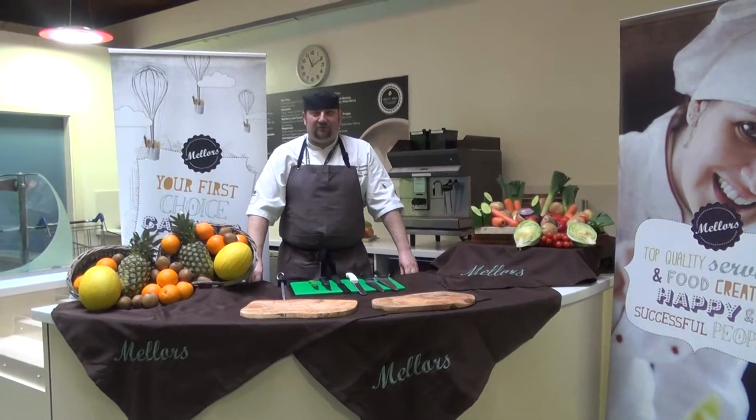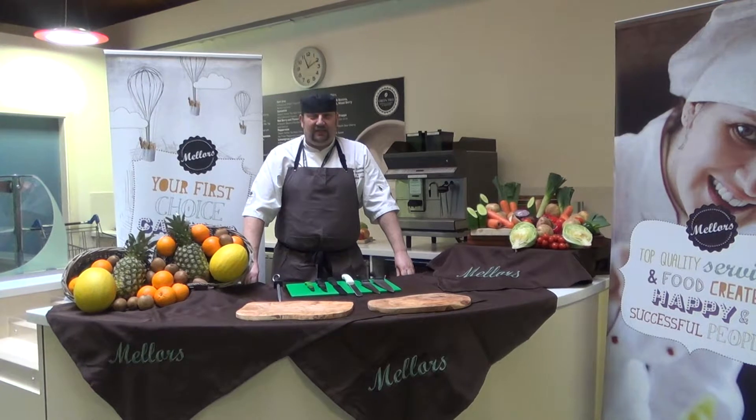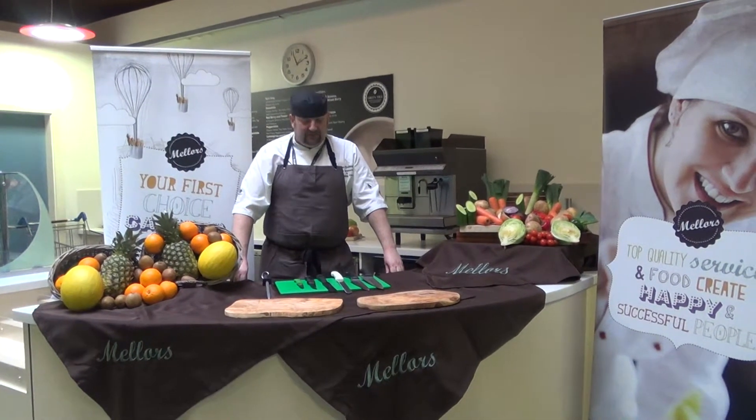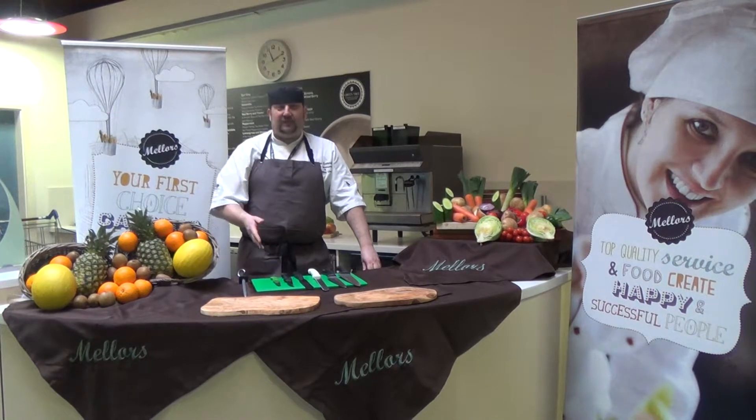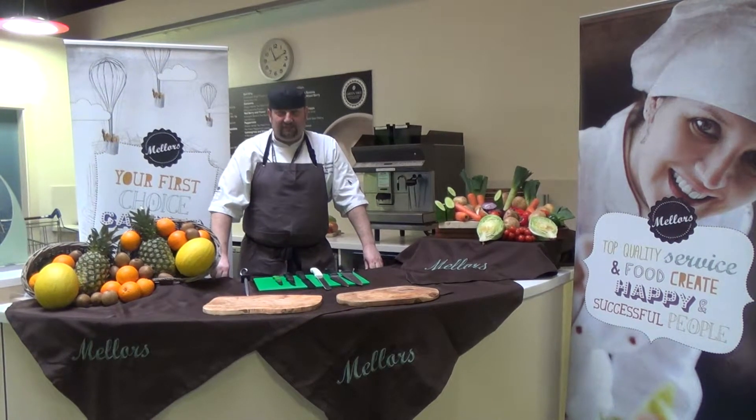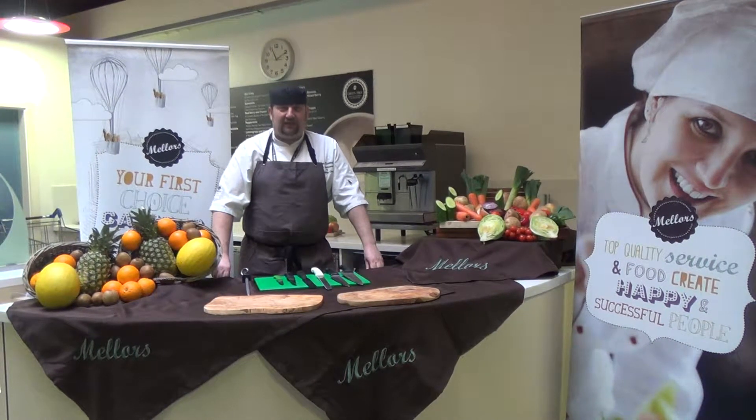Hello, my name is John Connelly. I'm a food development and training chef from Mellors, and today we're going to do some basic knife skills. The first thing I'm going to do is show you an array of knives and show you what they're used for. Then I'm going to show you how to clean them, how to sharpen them, and how to store them.